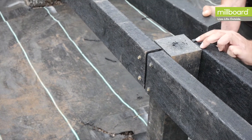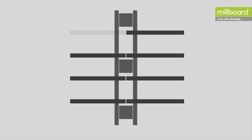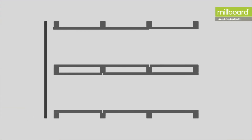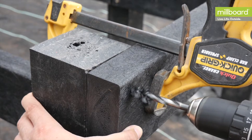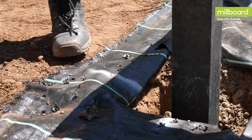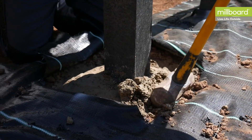When a joist is not long enough to reach from one end of the deck to another, a double bearer must be used to aid the installation of a gap between joist ends. The first joists to be fixed are the outer joists perpendicular to the bearers, with the base of the joist level with the top of the bearer. Now that the deck frame is held square and parallel, this is the point to fill the post holes with concrete.